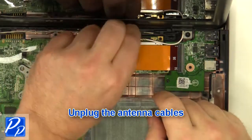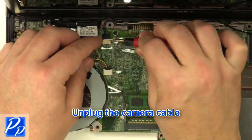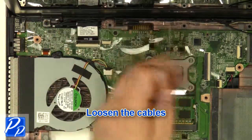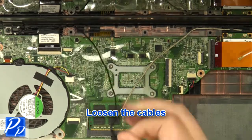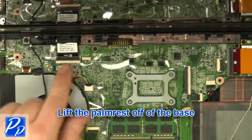Unplug the antenna cables. Unplug the camera cable. Loosen the cables. Unplug the LCD cable.